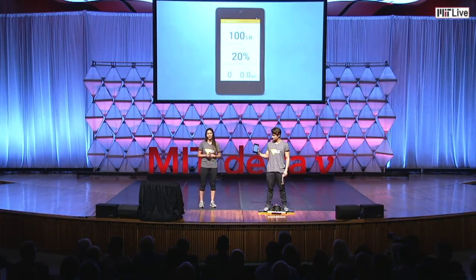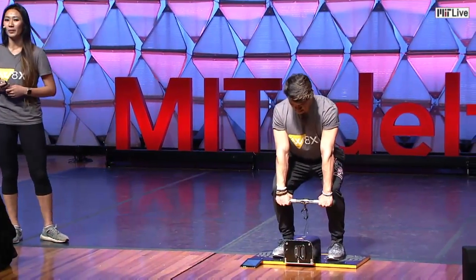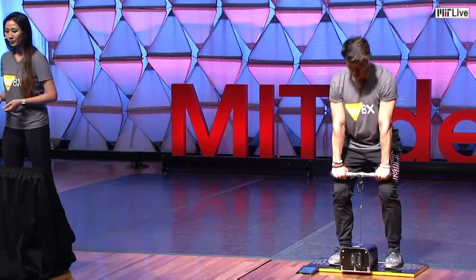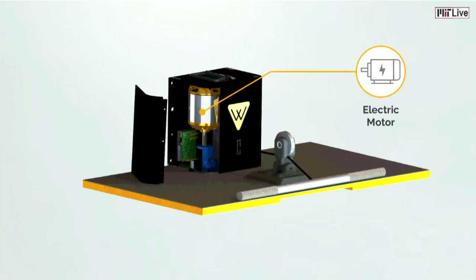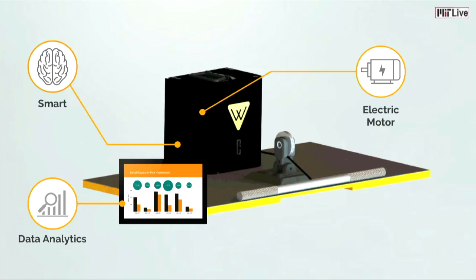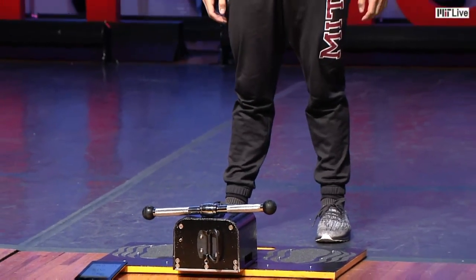Felix has here already set up 100 pounds of resistance and 20% eccentric overload. What this means is that on his way up, he feels 100 pounds. On the way down, it automatically becomes 120 pounds. And how are we doing this? We found weight plates cumbersome and inefficient, so we completely removed the weight and we're using an electric motor to create the resistance. We can control the resistance using robotic algorithms and adapt it specifically to his needs in live time. All the while, we're able to control and measure his force, his velocity, and his power metrics so that he can track his progress online and always continue to get the best workout possible and stay explosive.